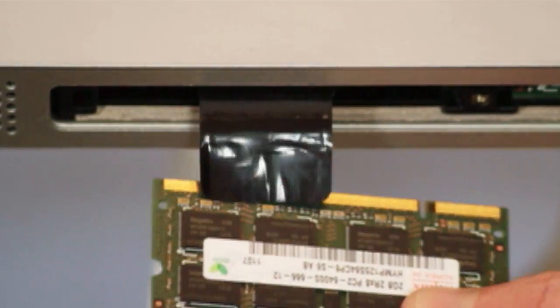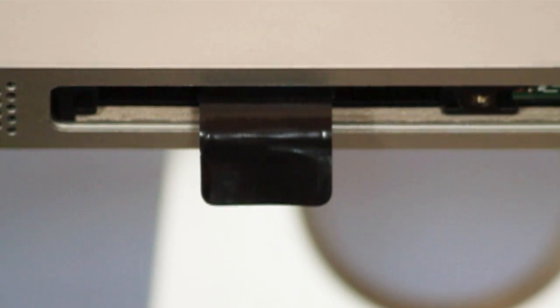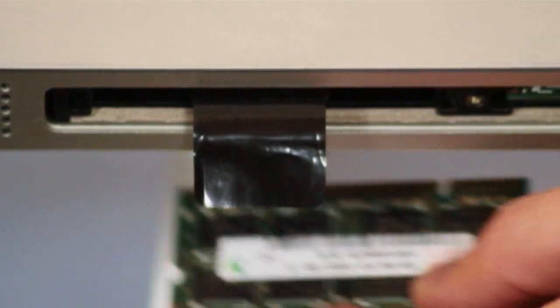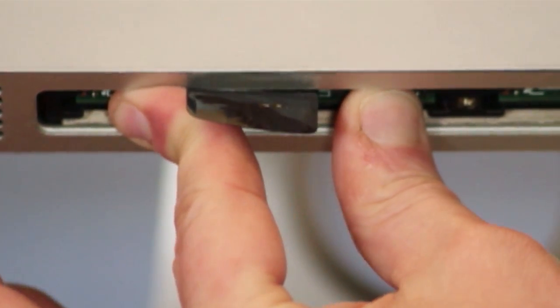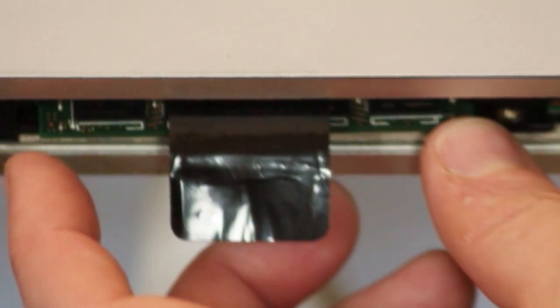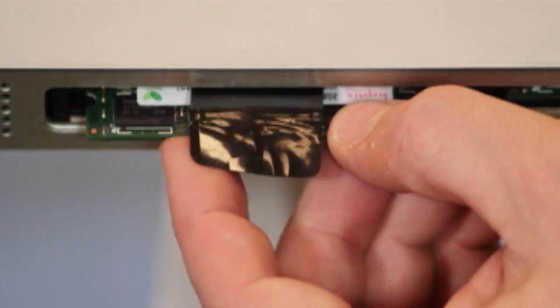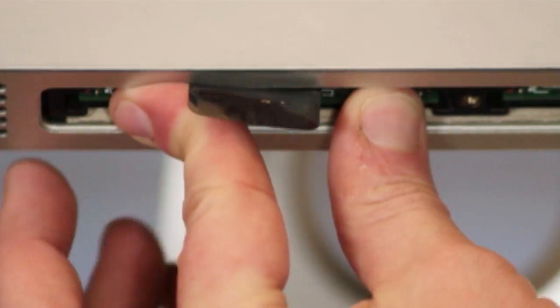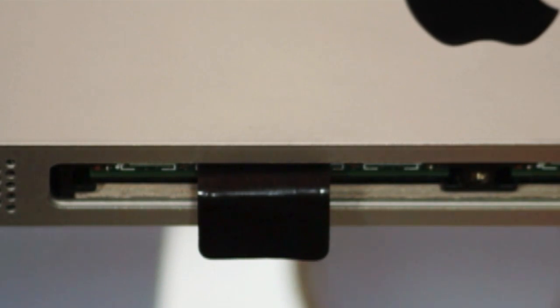With the RAM removed, you will see a notch in the row of pins on the top right. Take note of the location — the new RAM will go in the same way. Orient your new RAM so the notch is on the top right. With the RAM properly oriented, push it up into the memory slot. This will take a fair amount of force. If the RAM rocks back and forth in the slot, it may not be oriented correctly — pull it out and check the orientation. If the RAM is properly oriented but still feels loose, apply more force to get it to seat fully. You will hear a click when the RAM has been fully inserted.